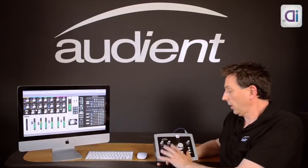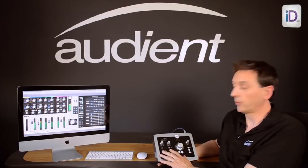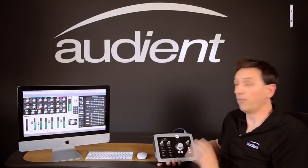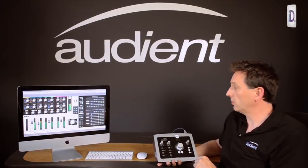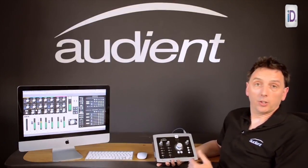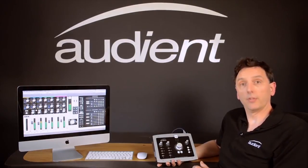In brief summary: we have two world-class mic pre's — probably the best mic pre's you can find on any interface — balanced inserts so you can connect your outboard to the system, very high quality A-to-D and D-to-A conversion, a flexible monitor controller, and a fully featured, very easy-to-use mixer app. For more information on ID22, you can go to audient.com or you can talk to your dealer. Thank you very much.